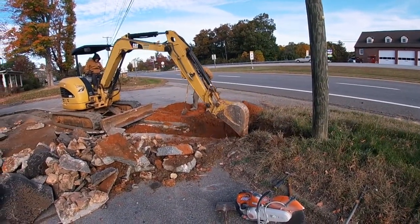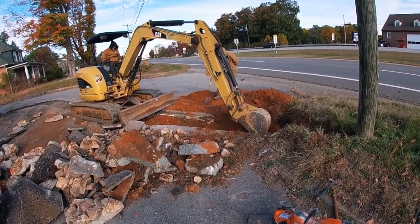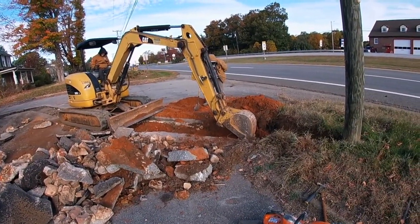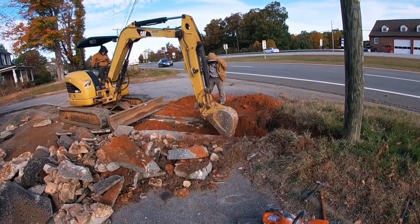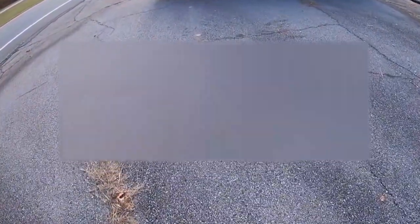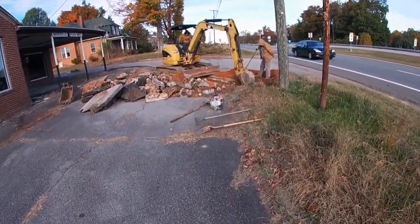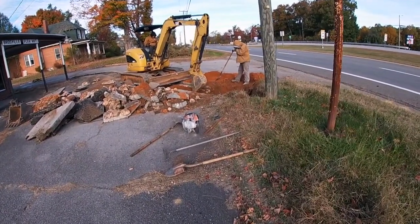Right now they're going very slow and very careful because there are communication lines underground and they're having to do a lot of hand digging through this one part. How we know that is you call and have them come over — and if you can see, there are marks on the ground showing where the underground cables are. See the orange dots? All through this area they are being very careful until we get past that.